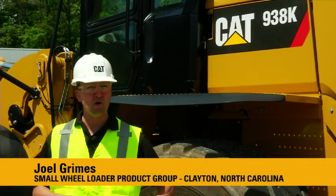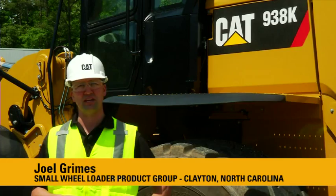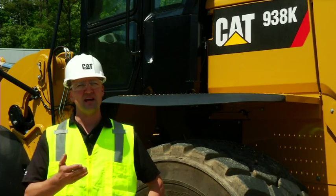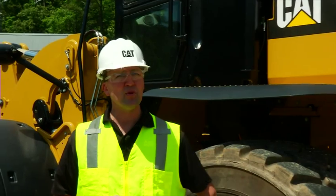Hello, my name is Joel Grimes with the Small Wheel Order Product Group based in Clayton, North Carolina. We're here today with the all-new CAT K-Series Small Wheel Loaders, including the 924K, the 930K, as well as the 938K. We're going to share some operator tips with you so that you can get the most out of your new K-Series Small Wheel Loader.